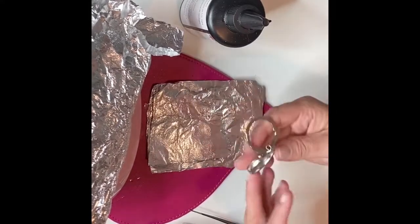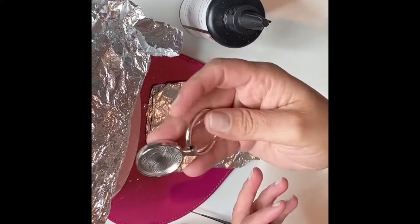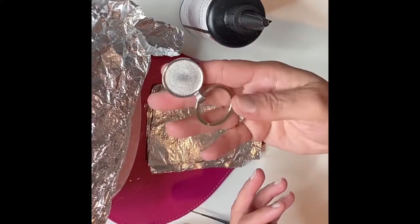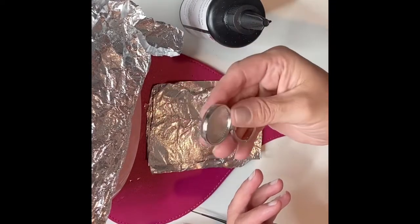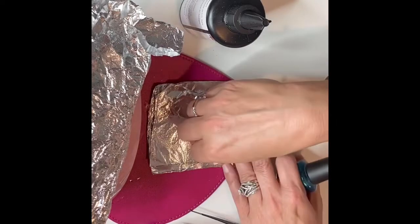So tonight I'm actually just going to make this keychain. You can get these on Amazon. I bought these some time ago from AliExpress, but I did see them on Amazon.